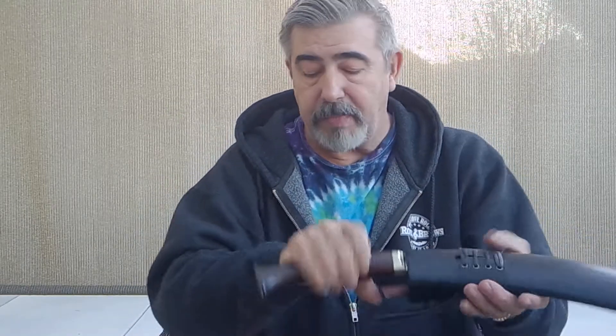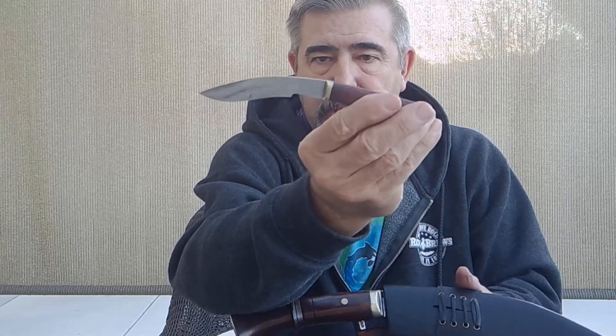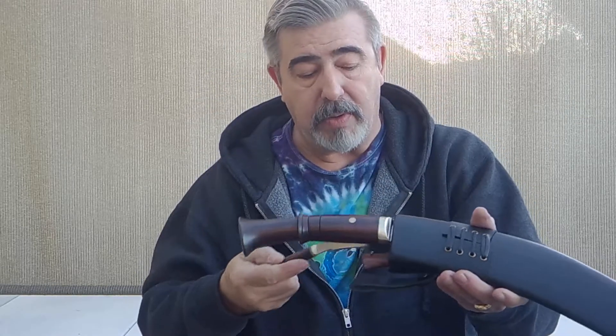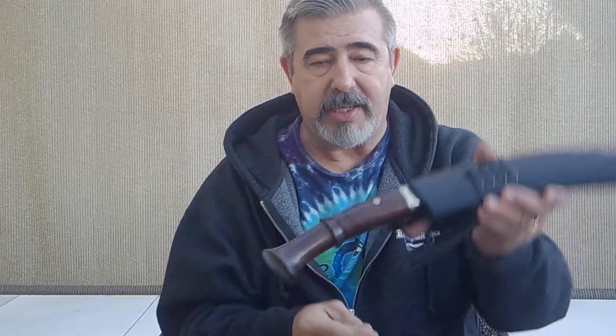Here's the chakmak — it has a 90-degree spine and still follows that traditional form. Very beautiful. It fits in so you can get it out, yet it stays in without falling out.